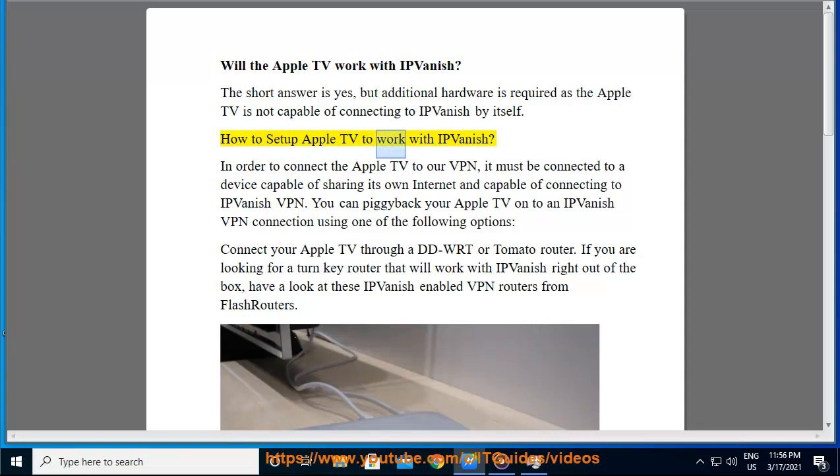How to set up Apple TV to work with IPVanish? In order to connect the Apple TV to our VPN, it must be connected to a device capable of sharing its own internet and capable of connecting to IPVanish VPN. You can piggyback your Apple TV onto an IPVanish VPN connection using one of the following options.